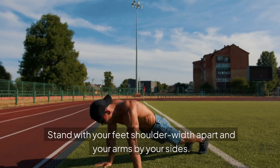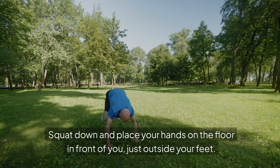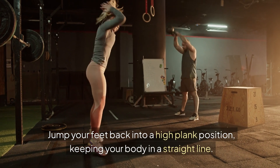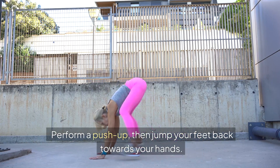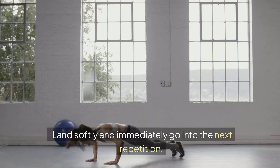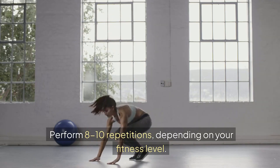7. Burpees. How to perform: Stand with your feet shoulder-width apart and your arms by your sides. Squat down and place your hands on the floor in front of you, just outside your feet. Jump your feet back into a high plank position, keeping your body in a straight line. Perform a push-up, then jump your feet back towards your hands. Explosively jump up into the air, reaching your arms overhead. Land softly and immediately go into the next repetition. Perform 8-10 repetitions depending on your fitness level.